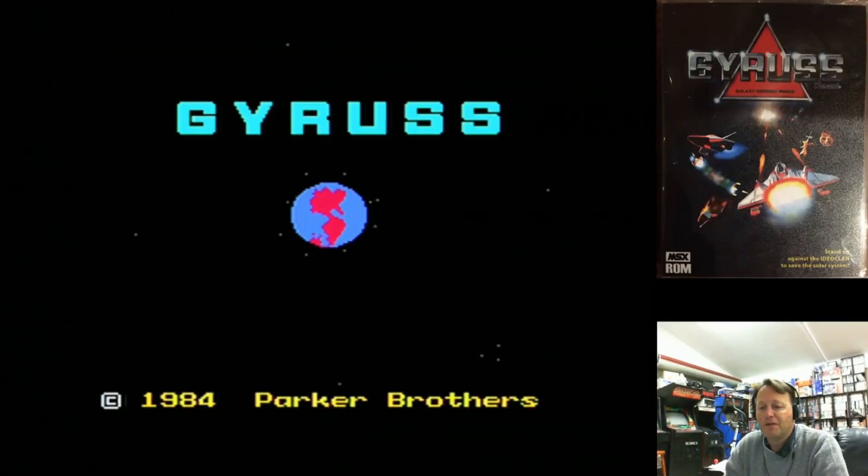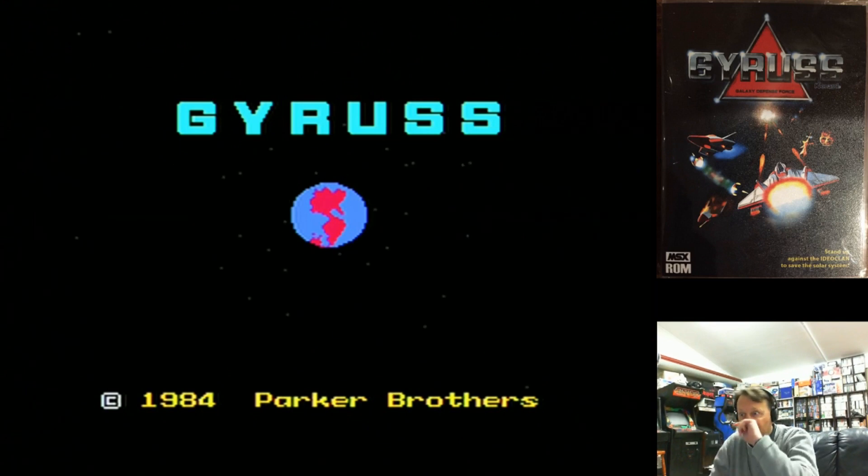Hey Youtubers, Electric Adventures here. Just doing a quick gameplay video. This is an MSX game — actually a homebrew conversion of the Coleco version of Gyrus back to MSX, with a couple of little enhancements over the original version.